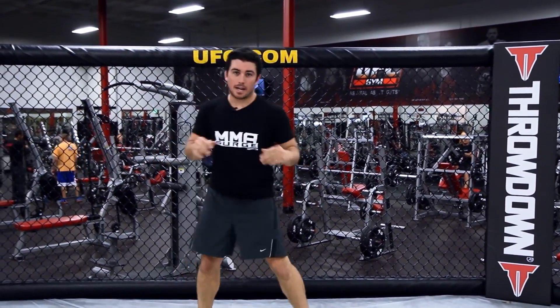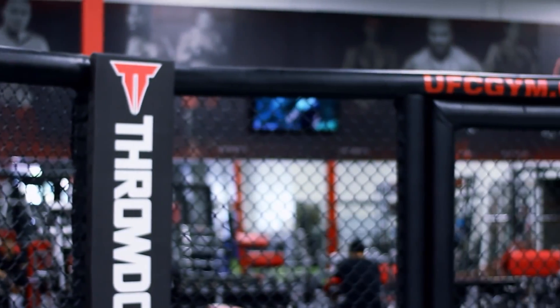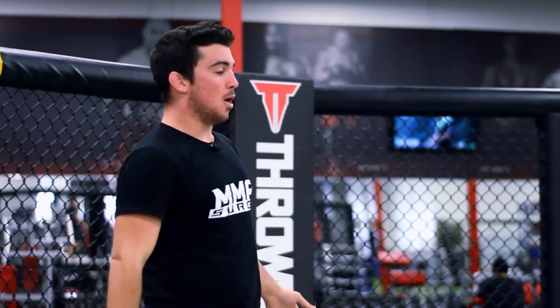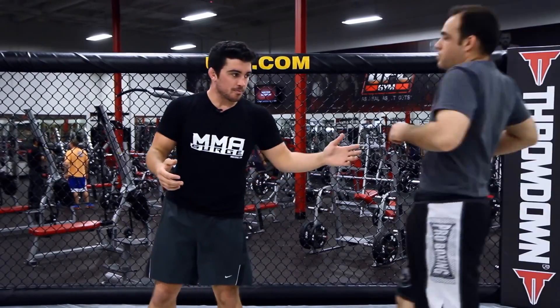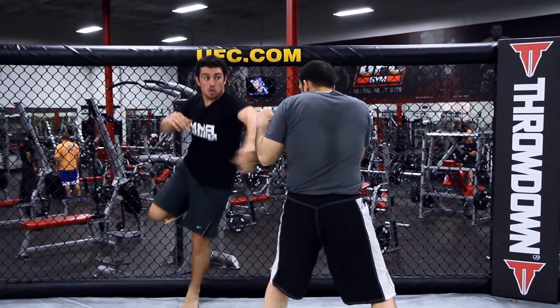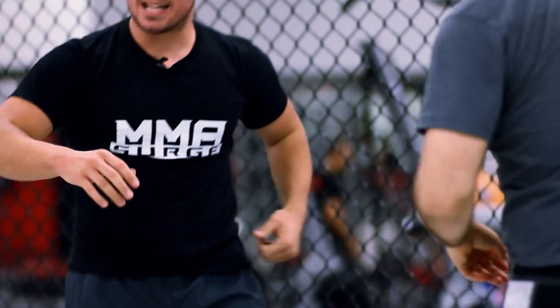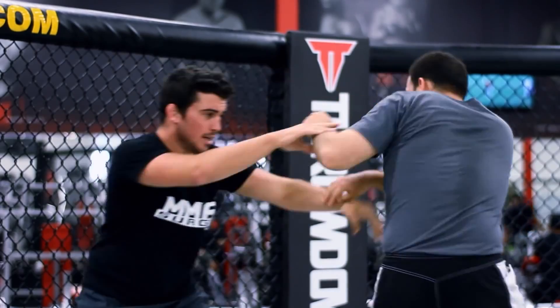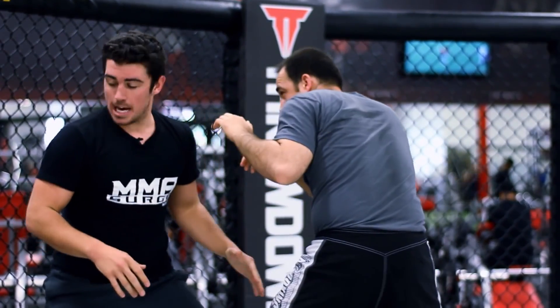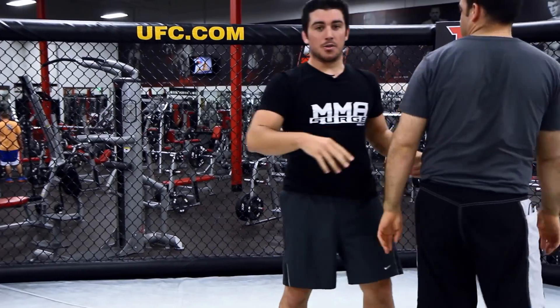If you're moving, it's a really good time to catch your opponent off guard. I'm going to bring one in. If I'm moving and he's coming at me, it's a really good time once I feel the cage. It's a great time to hit him with a strike. We're moving, I'm circling, he's back. Once I feel the cage behind me, I can hit the guy with the strike.